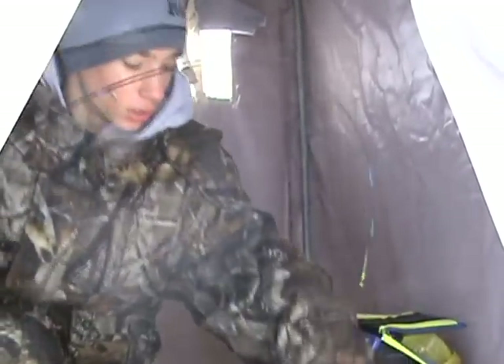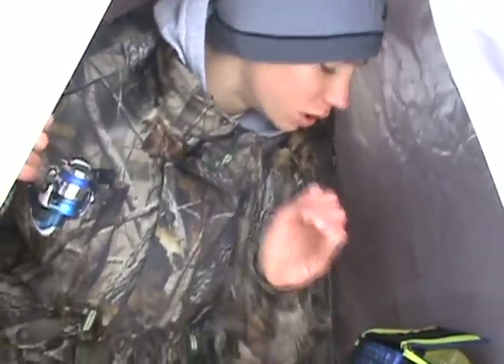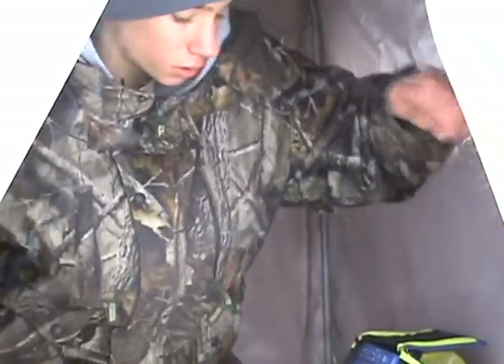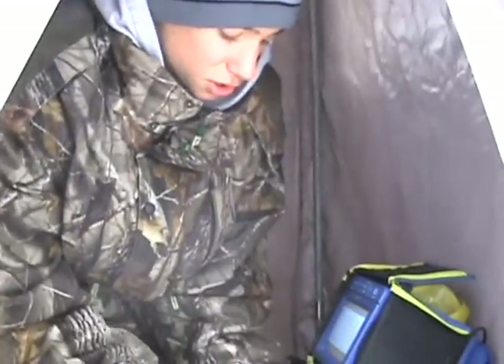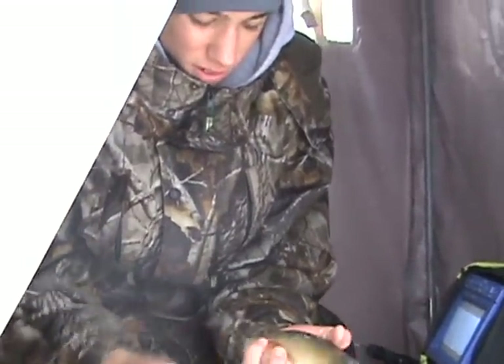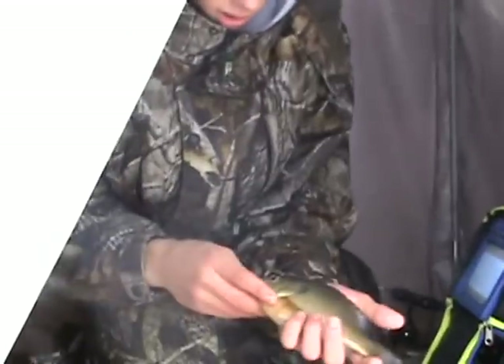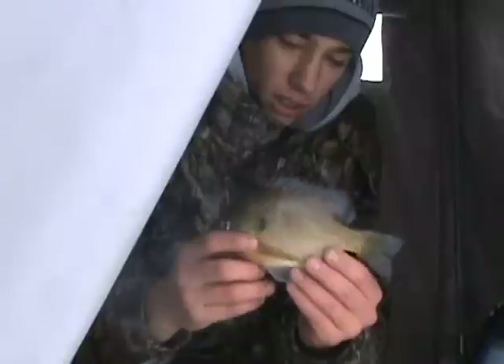There's a nice — good fish, good. We got something good down here, got something good on right now. Nice gill, nice gill. Pretty fish. Good fish right there. I'd say that's a seven inch one right there — that's a nice fish. Beautiful one.